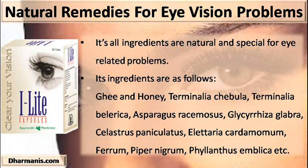All its ingredients are natural and specially formulated for eye-related problems. Its ingredients are as follows: ghee and honey, Terminalia chebula, Terminalia belerica, Asparagus racemosus, Glycyrrhiza glabra, Celastrus paniculatus, Elettaria cardamomum, ferrum, Piper nigrum, and Phyllanthus emblica, among others.